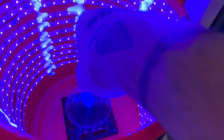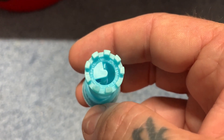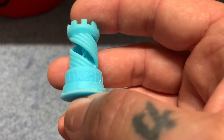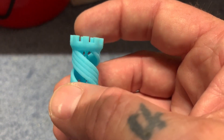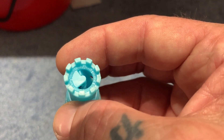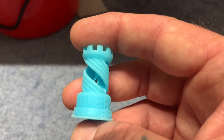After about ten minutes in the curing bucket, we take it out and we have a finished product — all cured and ready to go. And that's it. That's the whole procedure of creating a print in a resin or SLA printer. I hope you enjoyed it.